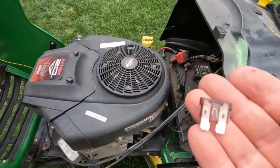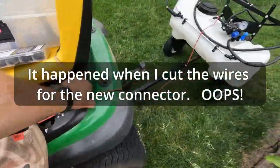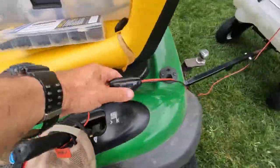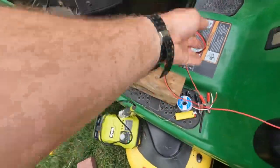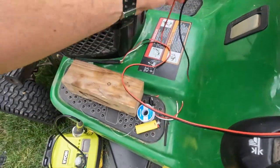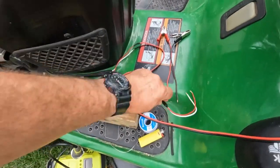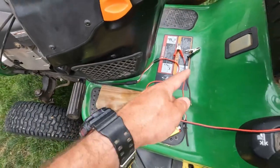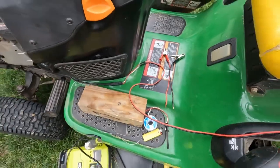Minor problem — I blew the fuse, probably making the connection. No problem, replace that. Pump sprayer works, goes through the switch, connects right here, and done. So now what I'd like to do is also connect these old alligator clips to the other end of this thing, so that if I need to, I can connect that directly to a battery using the alligator clips and it'll still work. So let's take care of that next.